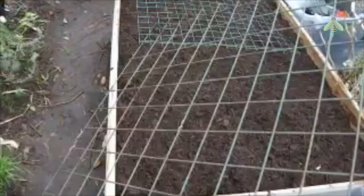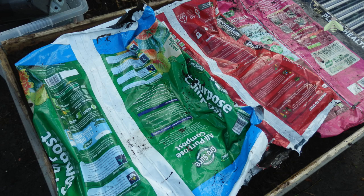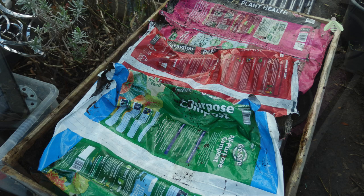To ensure my potatoes have a chance to grow, I'm covering the bed with repurposed wire greenhouse shelving, covering those with compost sacks, and then finally covering those with as many planted containers as I can find. It's a temporary measure, in place for a maximum of two weeks, to prevent the soil from compacting underneath.